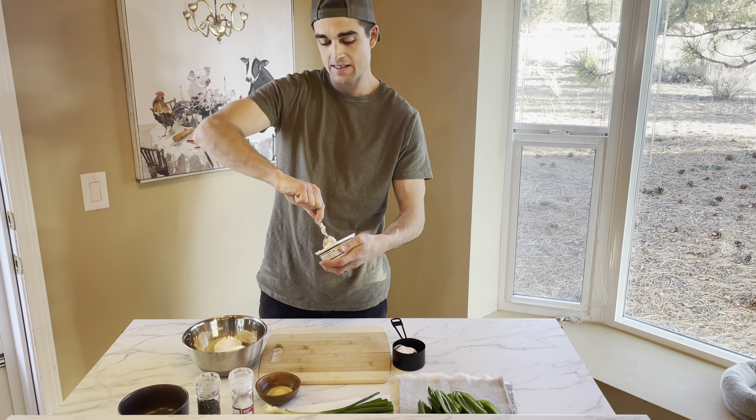Next we're making vegan jalapeño poppers. Make sure you're getting everything out — all the seeds and stems. You can keep the seeds if you want it extra spicy. For the filling, we're going to use one and a half cups of vegan cream cheese, two teaspoons of garlic powder, and salt and pepper to taste.